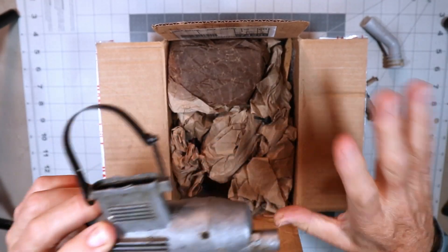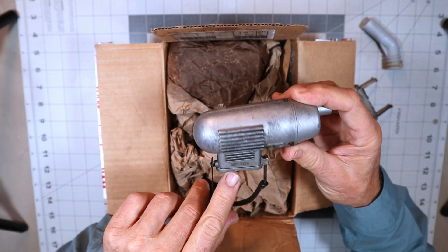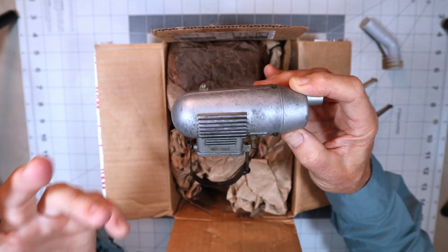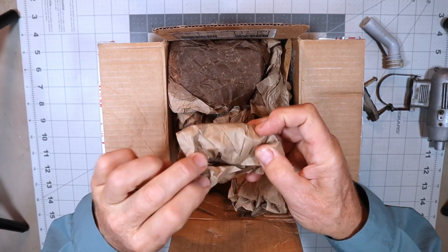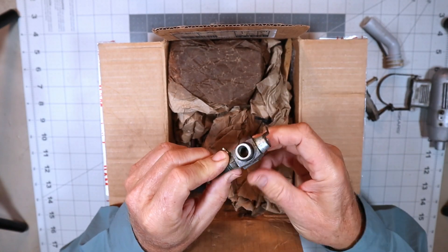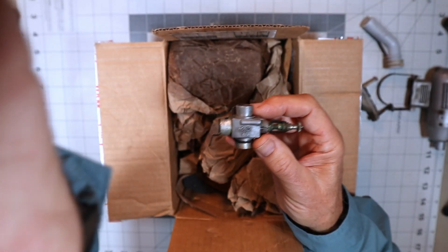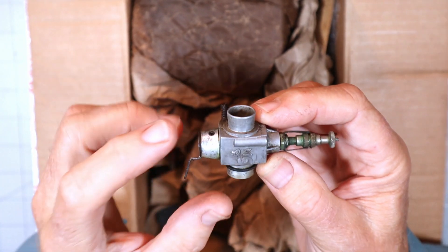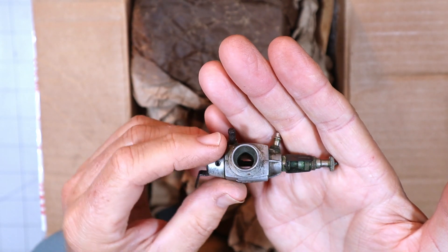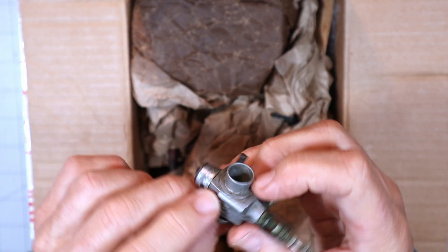I'm just pulling things out one at a time. This is clearly an OS exhaust — an OS 704 exhaust — so this obviously came from an older engine that had the strap-on muffler. And what is this? I bet this is a carburetor of some sort, and it is — this appears to be an OS carb, an OS 72. I'm not too familiar with that carb. This style high-speed needle is indicative of the 70s, and it's got a barrel retention screw. It's not an air bleed carb.